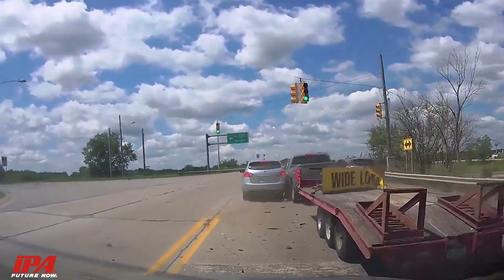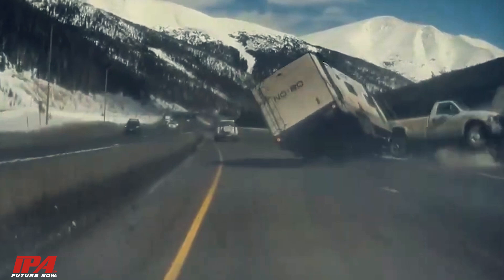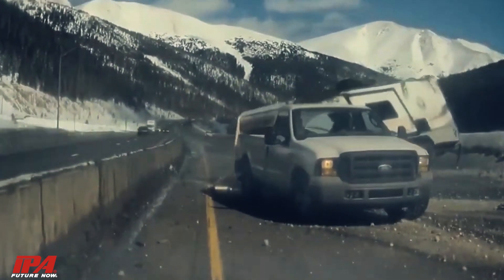Did you know there are over 50,000 accidents every year related to towing? Many of which can be easily avoided by always testing your truck before towing.